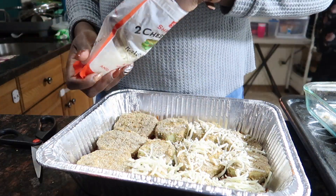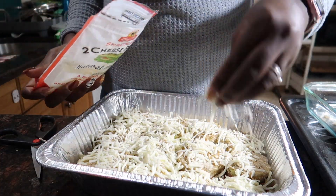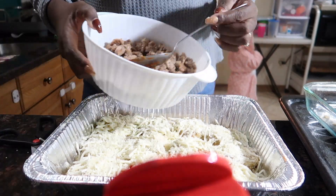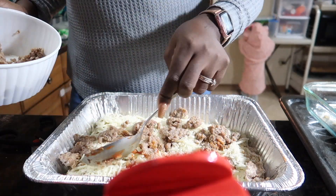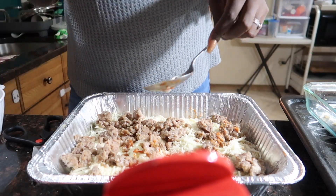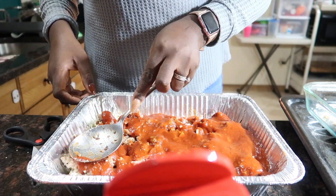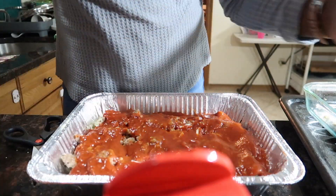Once we have a layer of eggplant, I go ahead and add some mozzarella and some parmesan cheese, making sure I coat that eggplant all the way. Then I go ahead and add my secret ingredient — the sausage — and then we just go ahead and repeat the process, adding some sauce as we go.